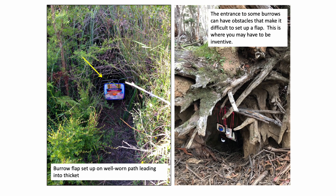The picture on the right here shows a very unusual and difficult burrow to set something up at, and this is where you may have to be a bit inventive and come up with something of your own device. These are small little flaps, but can still deliver the appropriate dose.